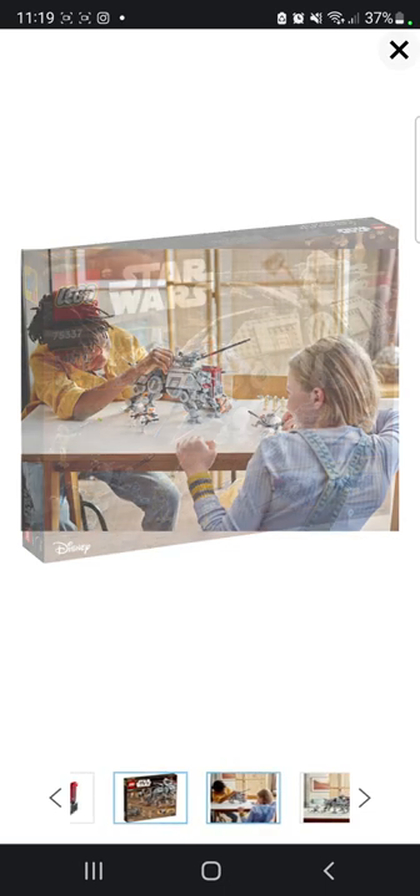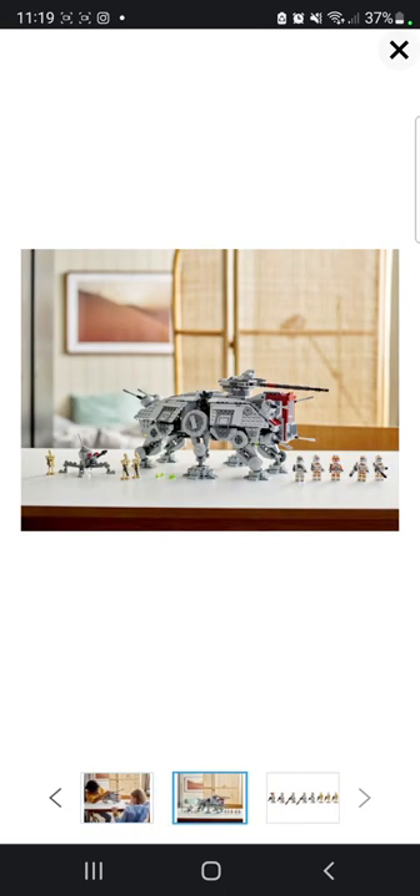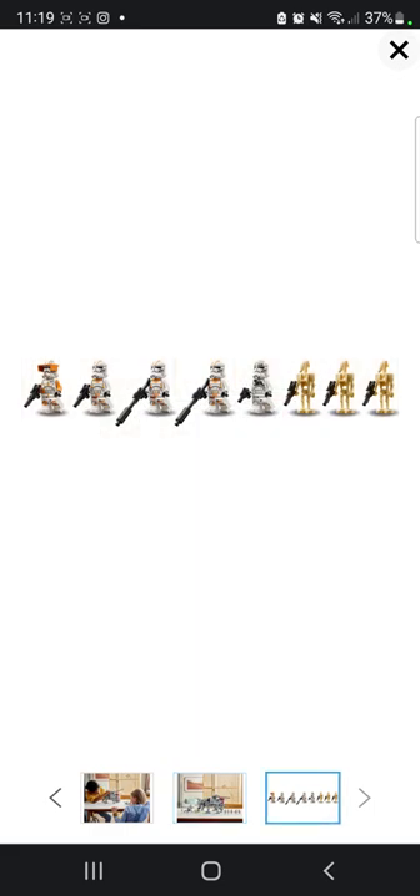Back of the box art looks really nice as well. Looks like it's going to be quite a big set. The minifigures we get, of course, are these. We can also get three battle droids, which is really nice to see in one of these big sets.